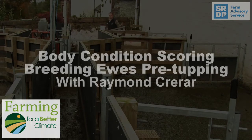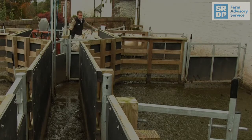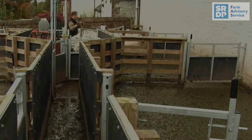Body condition scoring ewes in advance of mating is critical to ensure that the sheep have adequate body reserves to take them through the winter, but also to optimise the numbers of lambs carried. Ewes that are too fat or too thin have erratic heats and are more prone to fetal reabsorption.